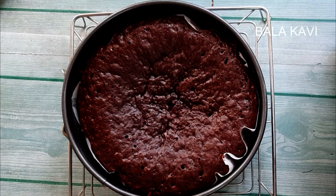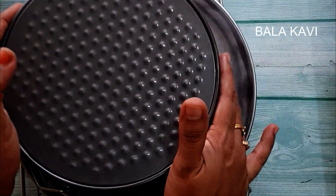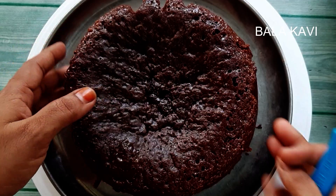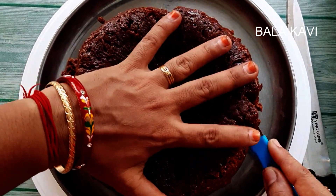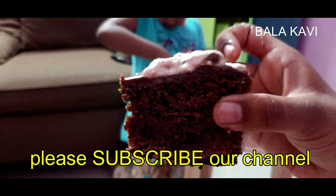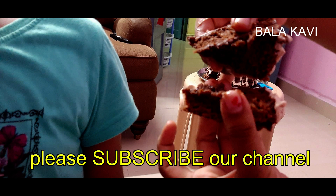Friends, the cake will be nice to eat. The cake will be soft and soft. Friends, we will cut the two layers.